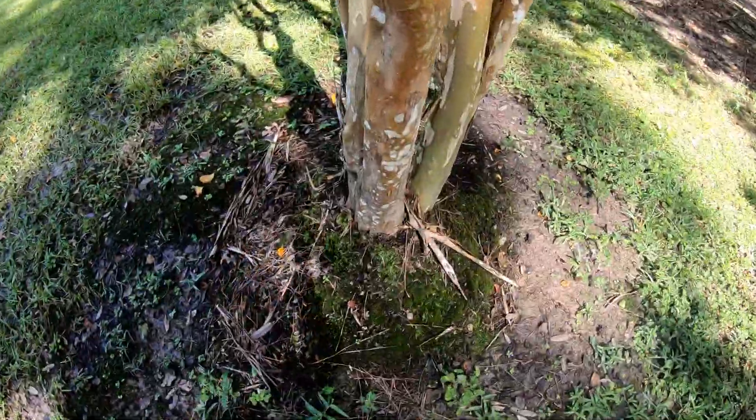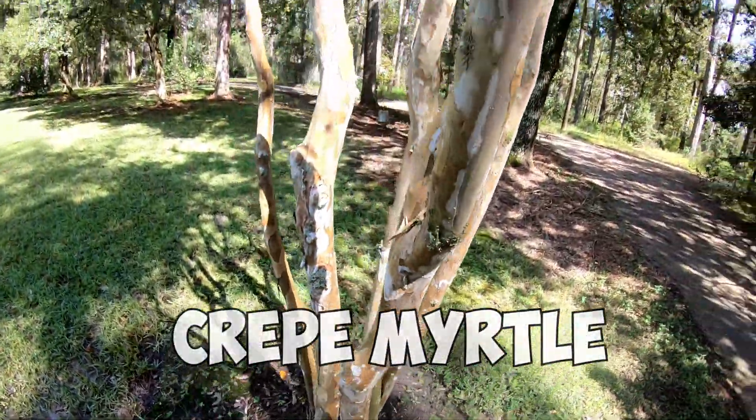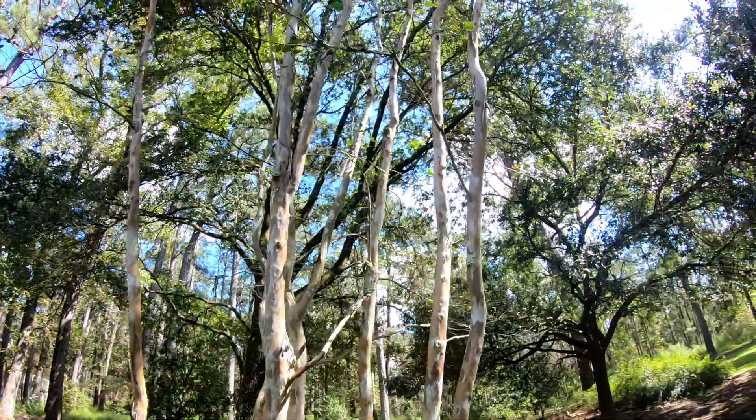This tree right here is a crepe myrtle. It's just kind of an extra tree that I put in this video, because you don't really need to know what this is.